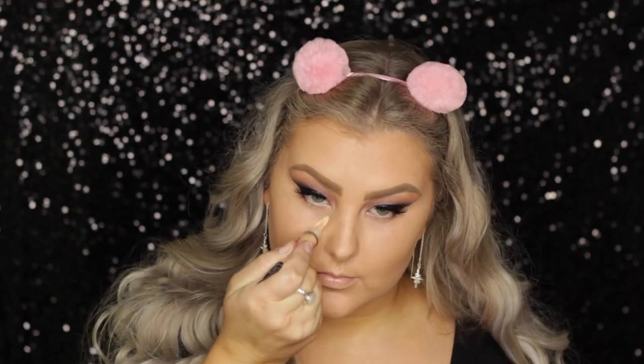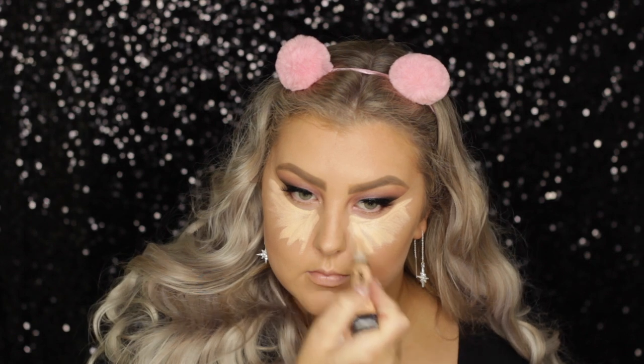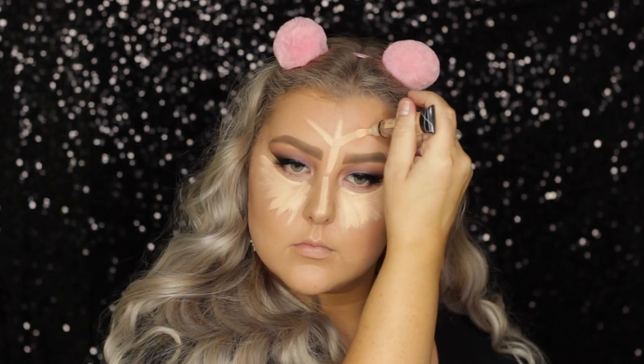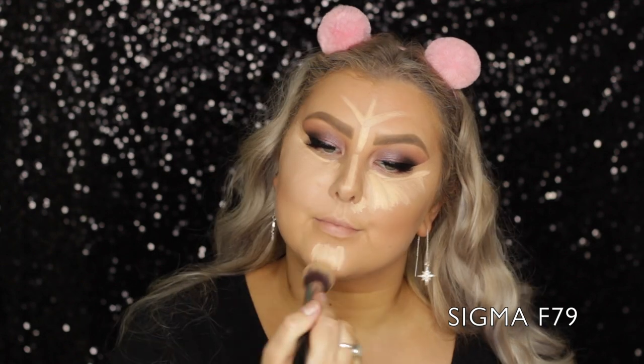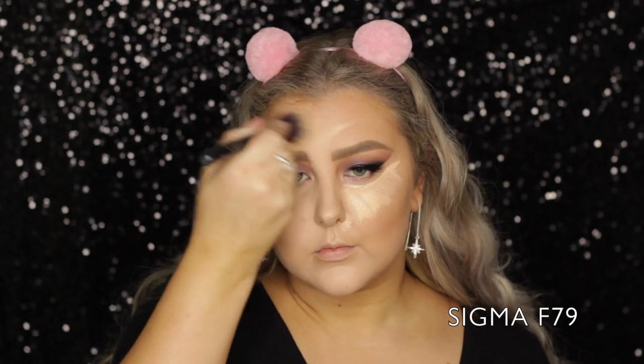Then moving onto the face, I am concealing again with my LA Girl Pro Conceal — I'm sure it's the shade light ivory, but it'll be down below. I applied it underneath my eyes and all down the center of my face and wherever I wanted to highlight. And I blended everything out using a Sigma F79 concealer brush.